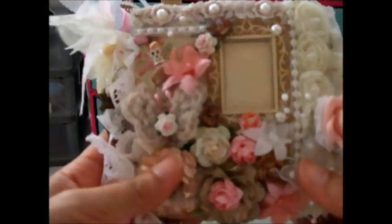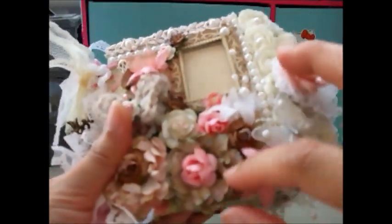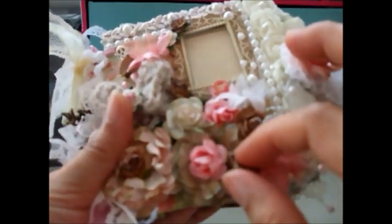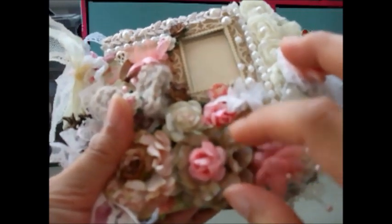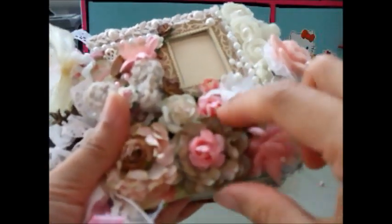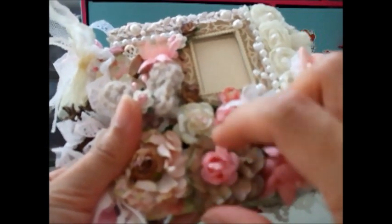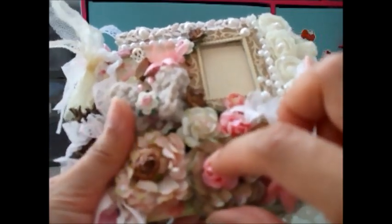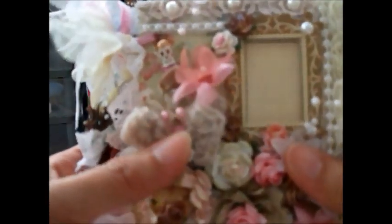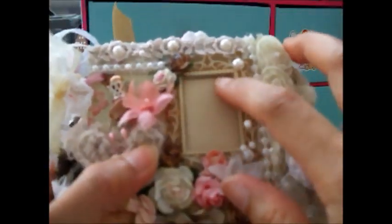Here are all the mulberry paper flowers. This one I scrunched the paper — it's handmade by me. I die cut it myself and then scrunched it, sprayed water to make it hard, then stuck a small mulberry paper on top of it. And this is my hand-crochet butterfly — it's very cute.